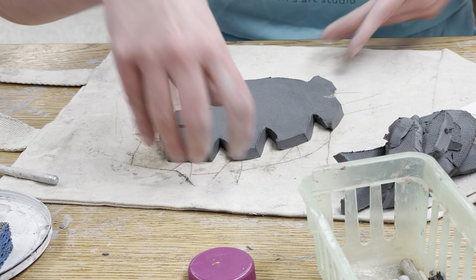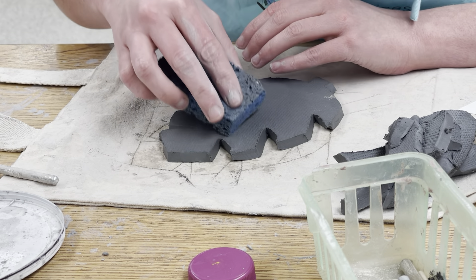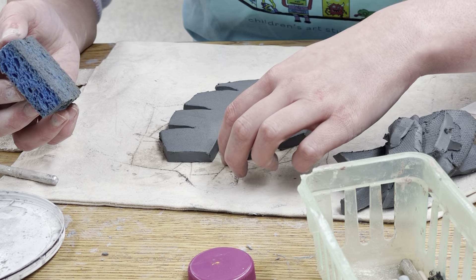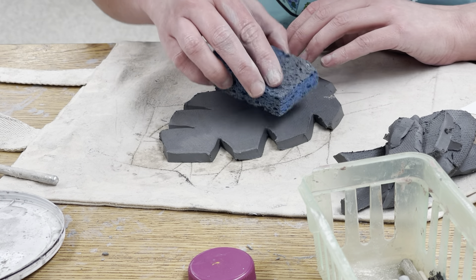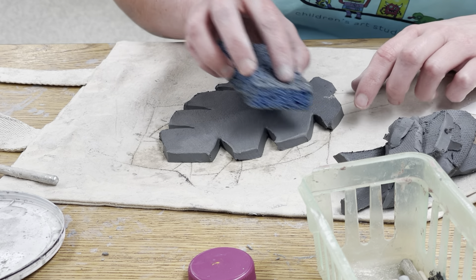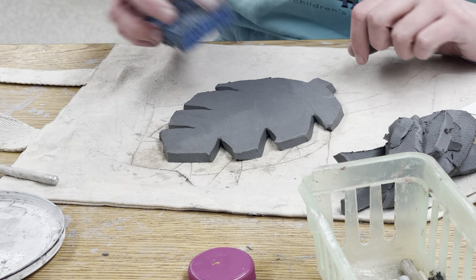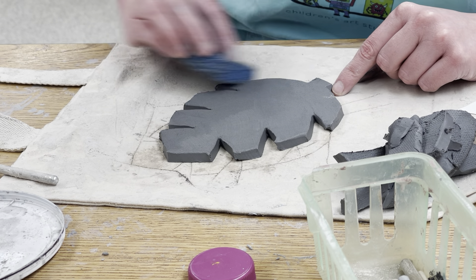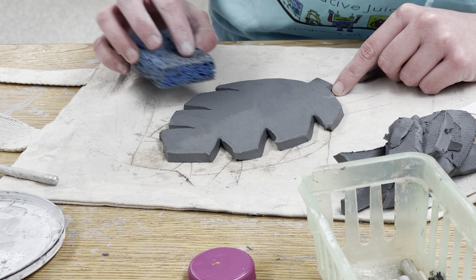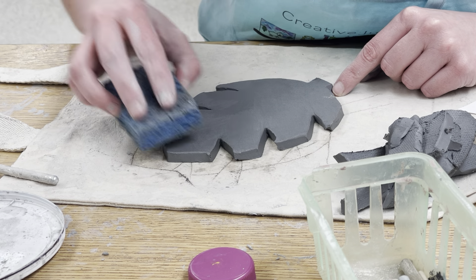Once your pattern comes off you should have a pretty good leaf shape. All these little edges that don't seem like a big deal right now need to be smoothed, because if they're not, they get really rough and sharp in the kiln. You can use a damp sponge — damp means not soaking or dripping wet, because that'll make the clay a disaster, but just damp enough to soften the edges for a nice smooth result when this dries and fires.